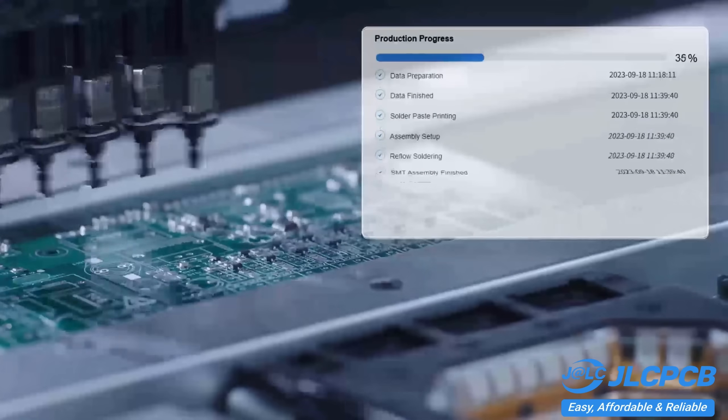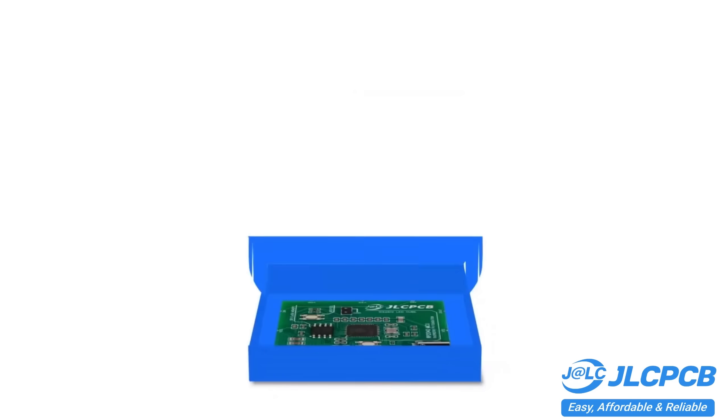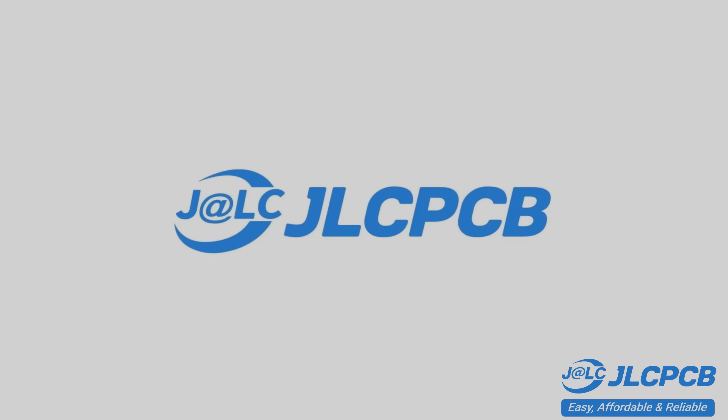Don't miss JLCPCB's six-layer PCB special. Get $30 off with a coupon and enjoy top-quality six-layer PCBs for just $5. Plus, unique finish and no engineering fees for VIA and PAD.